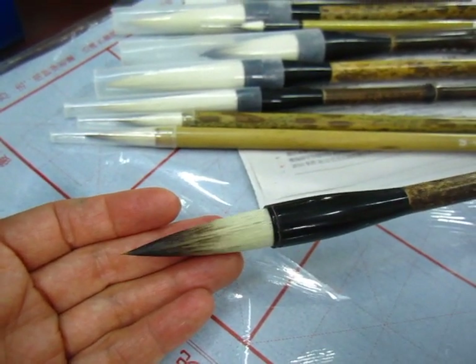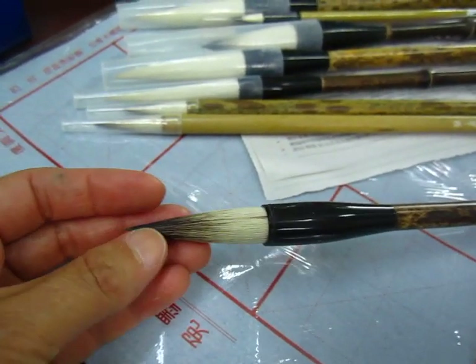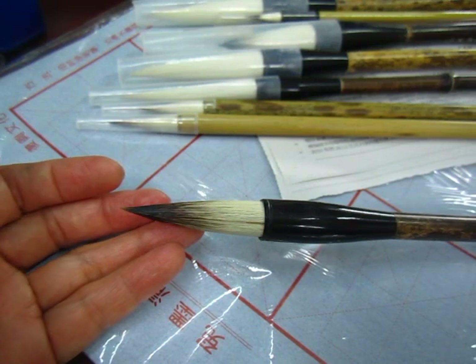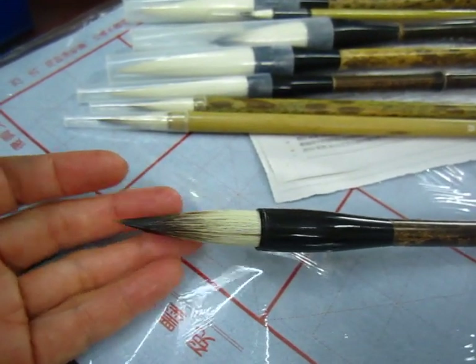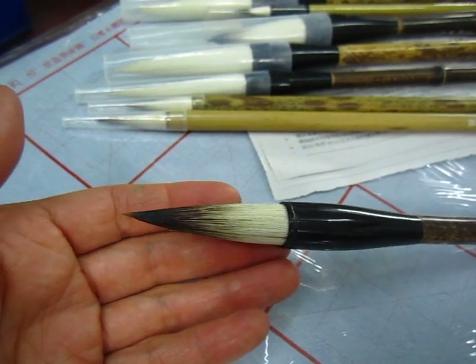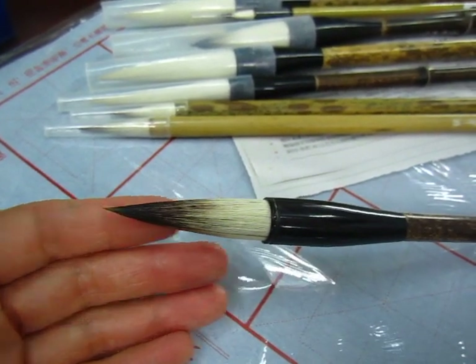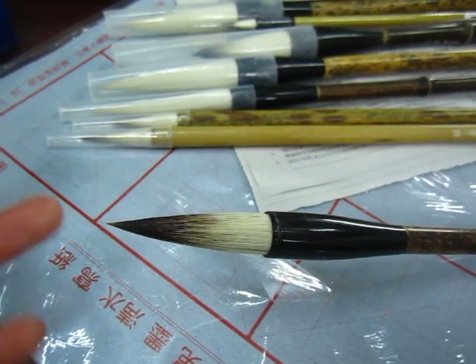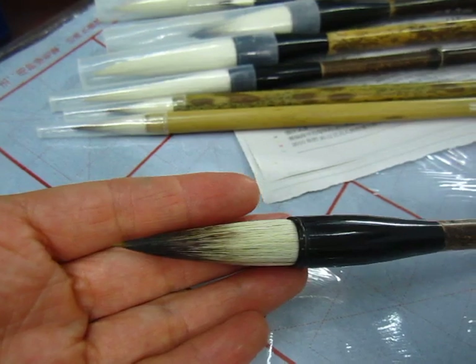什么毫的呀? 转鼠、隶鼠. It's for 篆 style and 隶 style because the hair is very strong. 这个笔的毛的性质是不软不硬的. And this brush is not too soft, not too hard — it's just the right texture for doing calligraphy and painting.